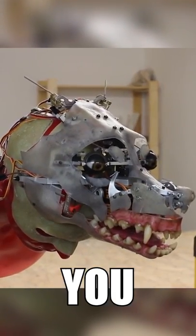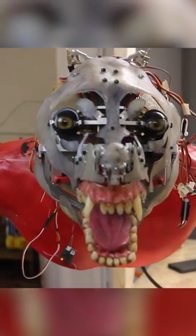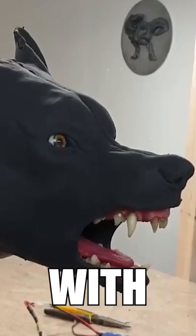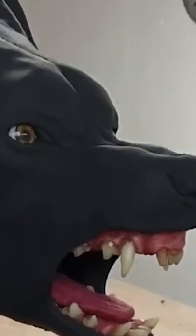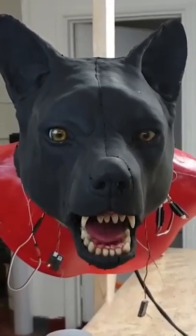Below this fake skin you see a lot of metal pieces and other parts moving in all different directions. On top of that you have the fake skin that is made with translucent silicon rubber. This gives the face the look of real flesh and gives the ability to stretch.